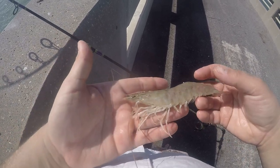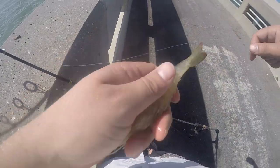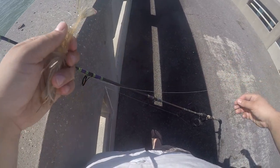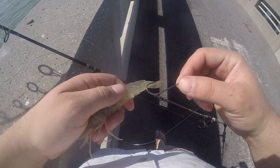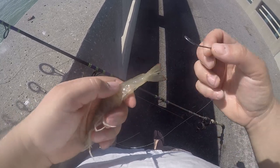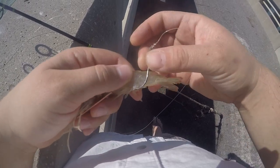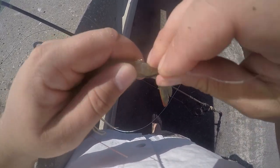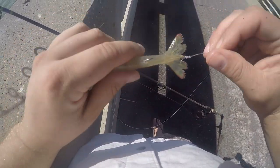When you get your shrimp, you're going to run your hook in the very back section of the tail. I like to go in between the last and second to last section – go in through the bottom and up through the middle. This allows the shrimp to be more streamlined in the current and gives it a natural effect. I also like using the j-hooks because of the length of the shaft; it prevents fish from biting directly onto the fluorocarbon, and I felt like that helped out a lot in landing fish.